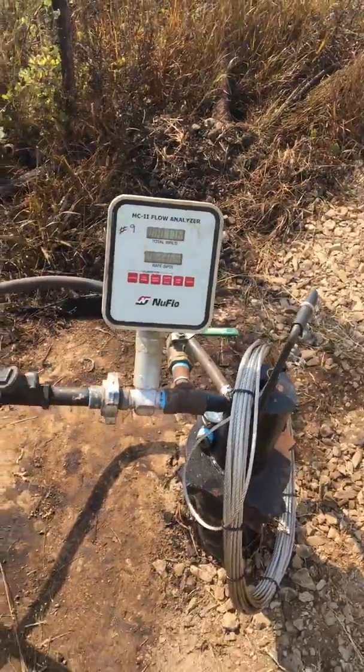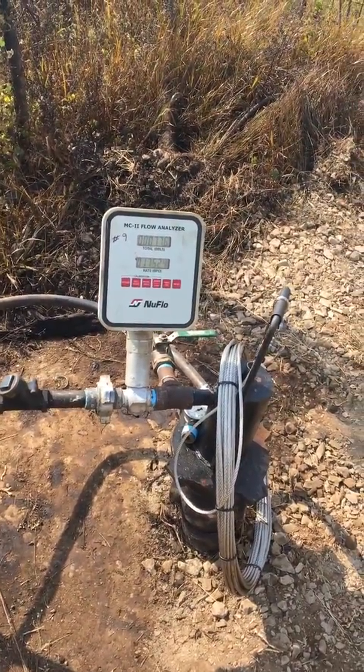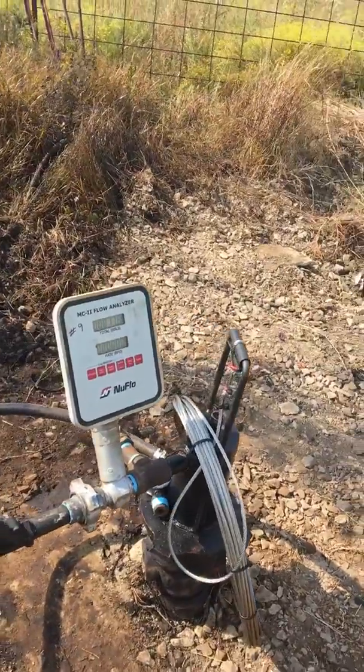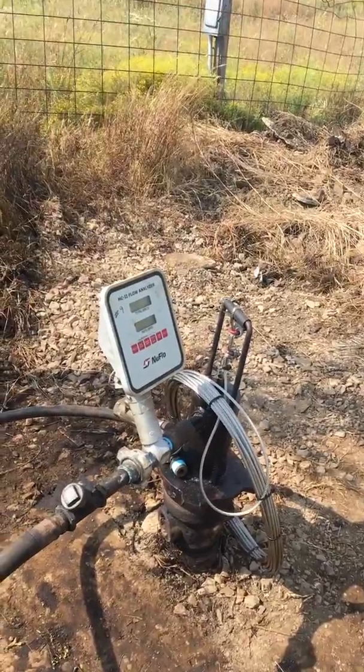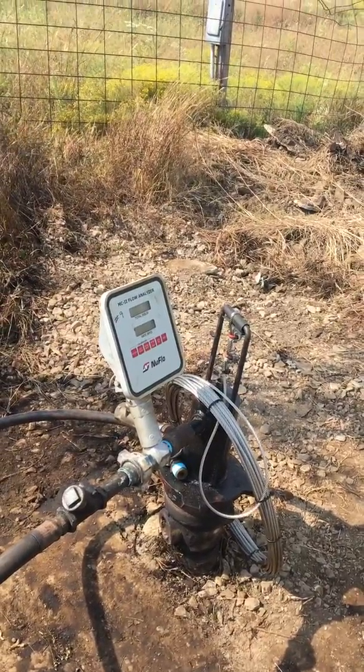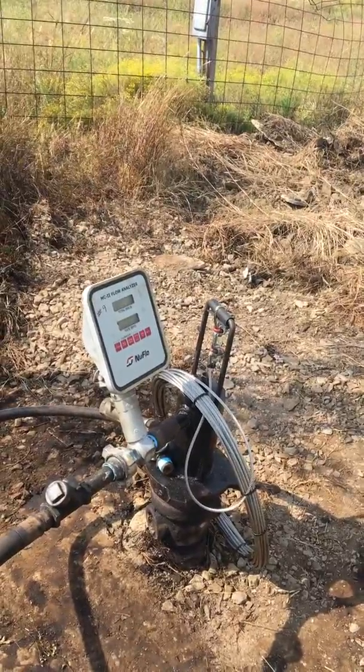There is no electricity to the well whatsoever. The system works off air, no moving parts above the ground, and is maintenance free. This entire lease consists of nine wells, and it is all ran off of one central air compressor.